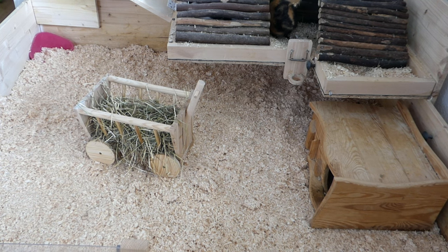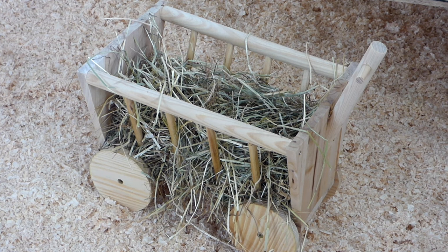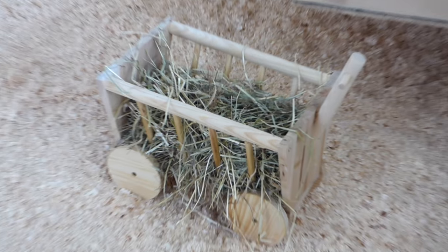Then it's good to put the hay rack into the cage because guinea pigs need hay 24/7 and will be spending a lot of time in front of it. I put the hay rack right in the middle of the cage so that all four piggies can reach it from every side, and there's enough space that all four can sit there without touching each other — because that's something they absolutely hate.